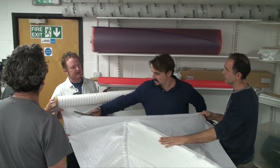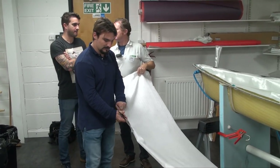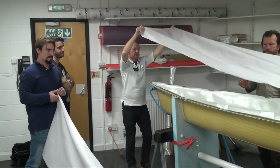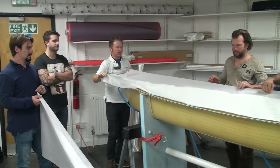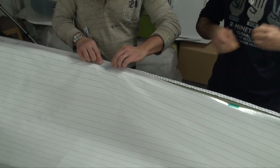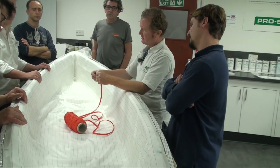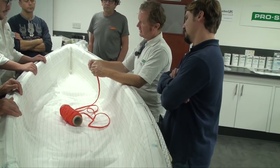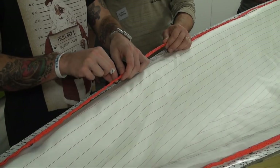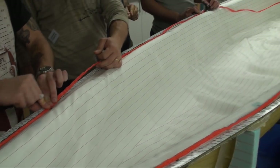Next to be draped in is a layer of peel ply, which is measured out, cut in half and overlapped in the middle to allow it to slide and settle under vacuum. Like the reinforcements, it is also taped into place. The manifold cord that will remove the air evenly is fitted with its T-junctions and then placed around the edge of the flange, held down with small tabs of vacuum tape.